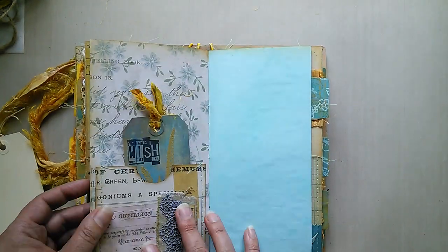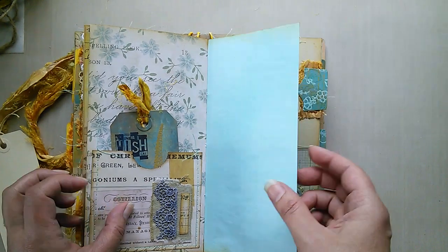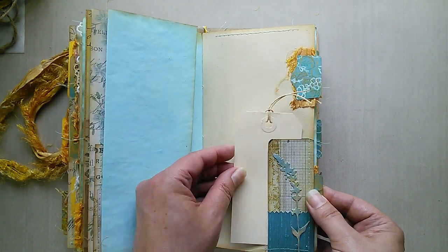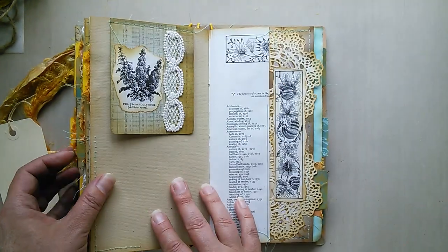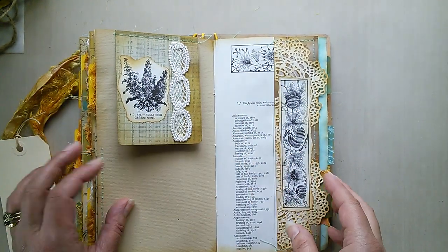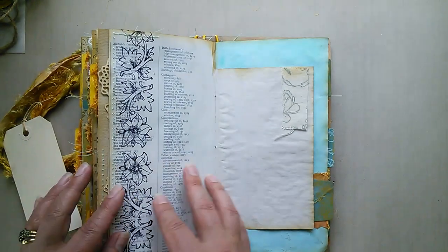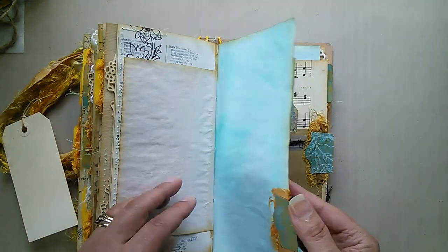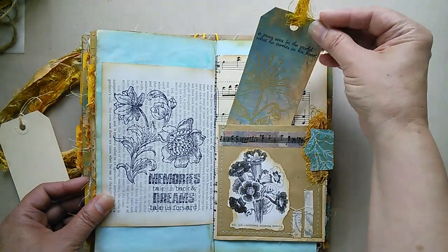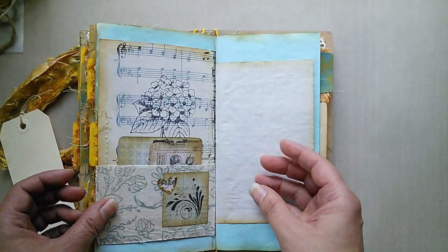Moving on to the final signature: the tag pocket at the front, another flip-out page. I like using the same colour scheme all the way through — it really unifies the whole project. Although the pages are similar, there's always something a little different: different images, different pieces of lace, different words on each of the tags. We have another stamped image, another double pocket, and more of that sari silk which really brought the whole thing to life.